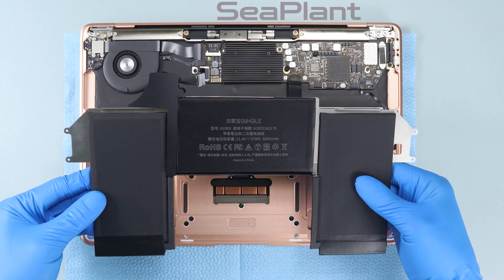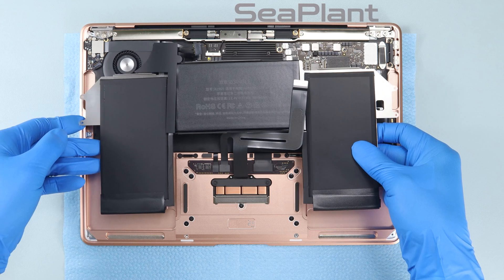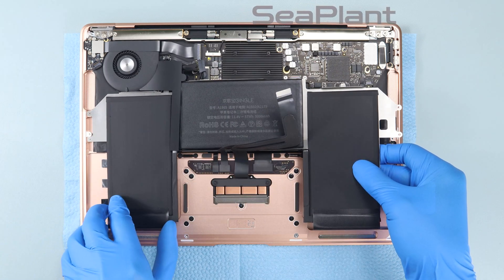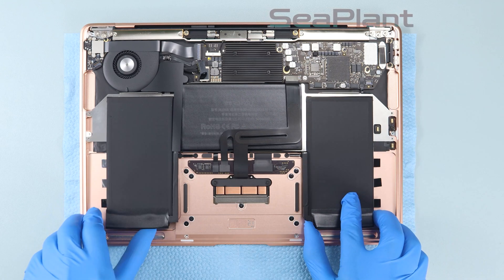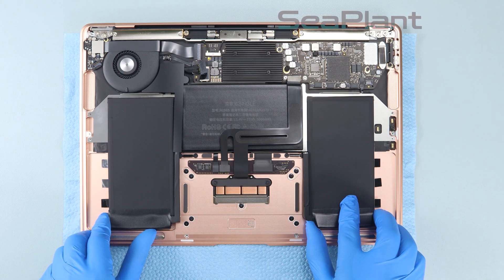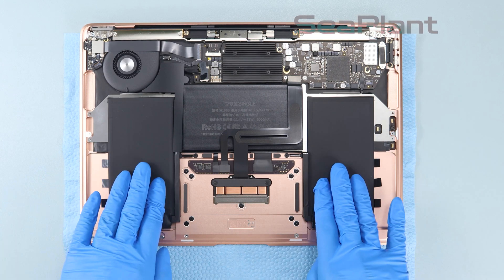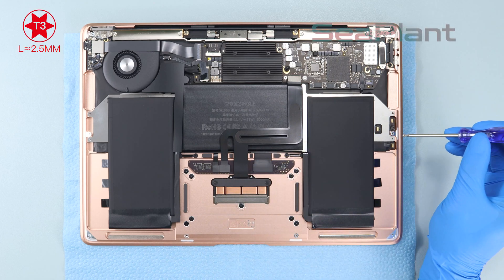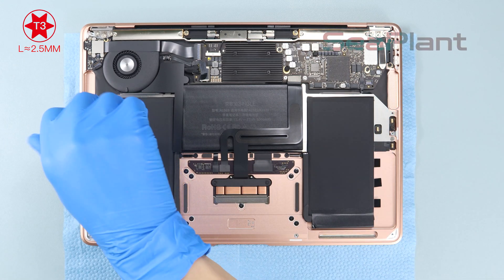Take out the new battery. Be sure to place the battery down only after aligning with the screws on both sides, and align the screw holes before pressing it firmly. Use the T3 Torx driver to install the battery securing screws on both sides.